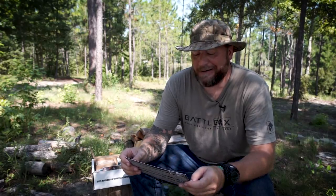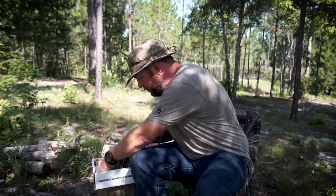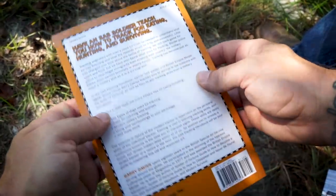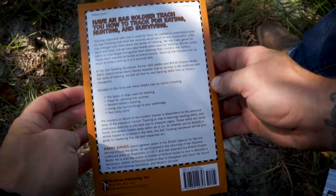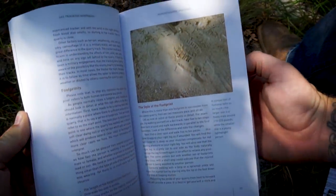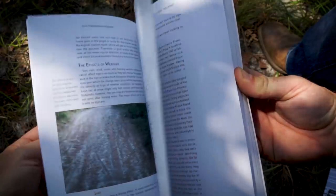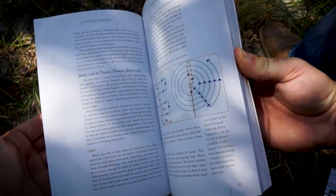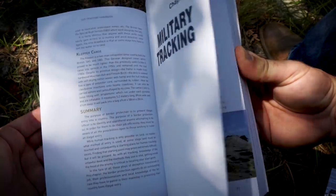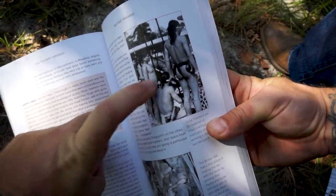Starting off in the basic box we have the SAS tracking handbook. In this book, SAS soldier and British Empire Medal award winner Barry Davies teaches us not only how to survive in the outdoors with the skills of tracking, but how to use these in a military standpoint. Included are tips on topics including types of dogs used for tracking, traps for catching wild animals, modern military tracking, and using your surroundings to your advantage. Knowledge is power and we get it by reading, studying skills, and putting them to practice. I've been about halfway through it — I think it's a really cool book.